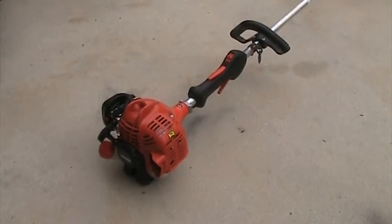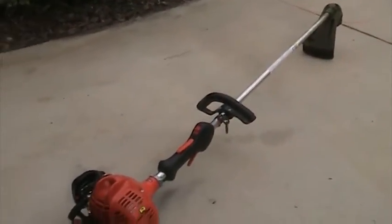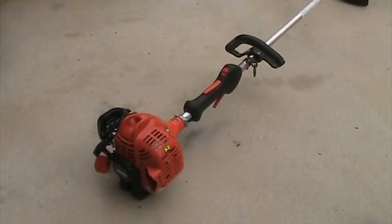Hi everybody. This is going to be my review of the ECHO SRM-225 String Trimmer. It's a straight shaft trimmer, as you can see. First of all, I really like this trimmer. It's a good quality, pretty lightweight trimmer. It doesn't cost too much — I got it on sale for like $200 or something at Home Depot.